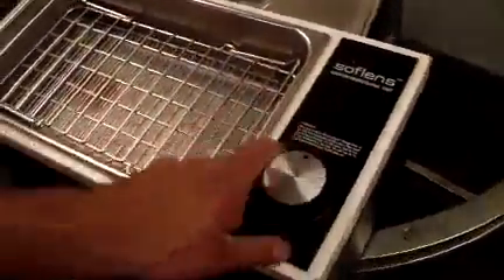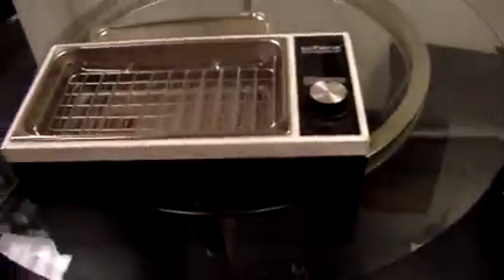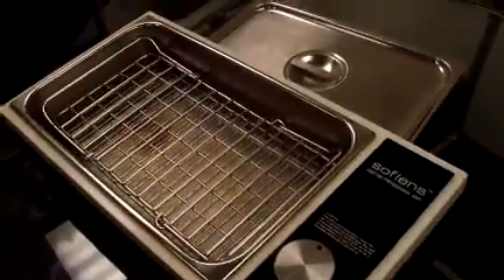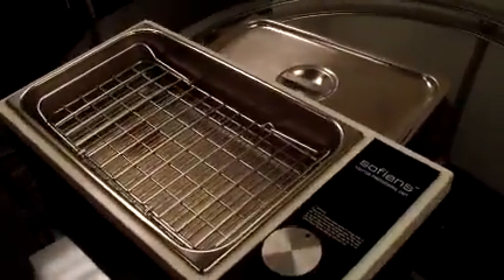I don't have the means to actually run all the tests on it, but upon request I could run water through it, heat it up, and take a temperature reading. I don't have any vials or anything like that to put into it.